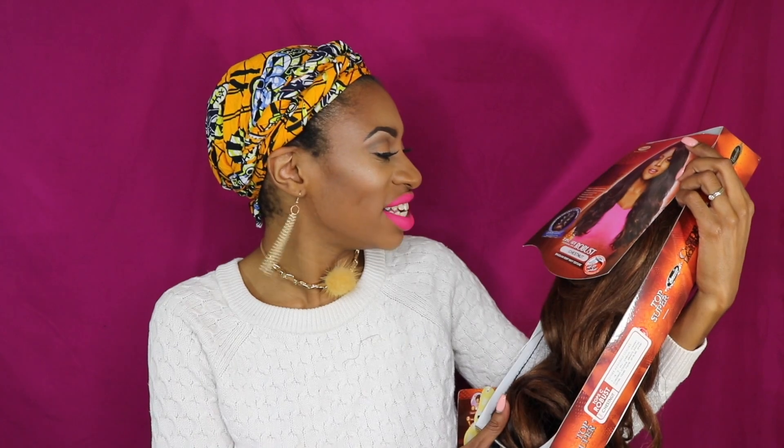This wig is by Vanessa and it's their Top Super C lace part. The wig is called Robust and it's in the color Chestnut. This is their Brazilian Remy Yakky Texture wig. I was in love with their other wig called Bella, so definitely check out that review and stay tuned for this one.